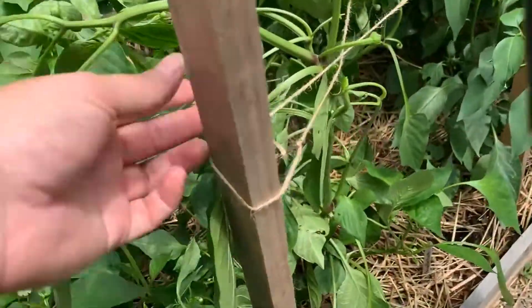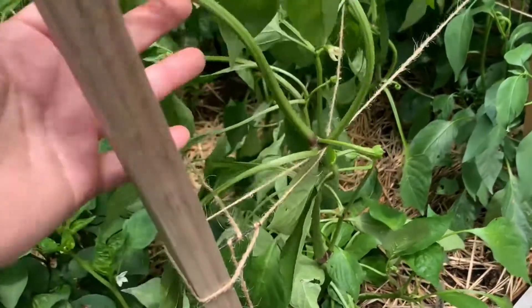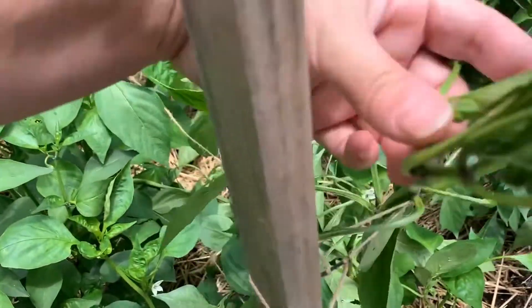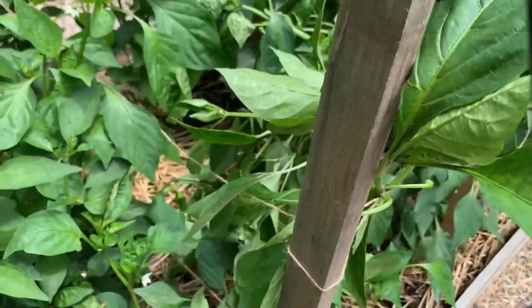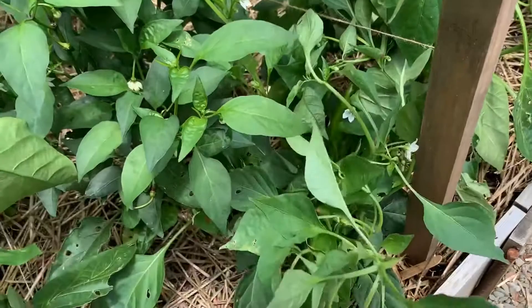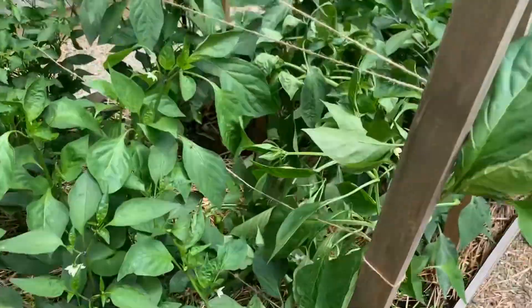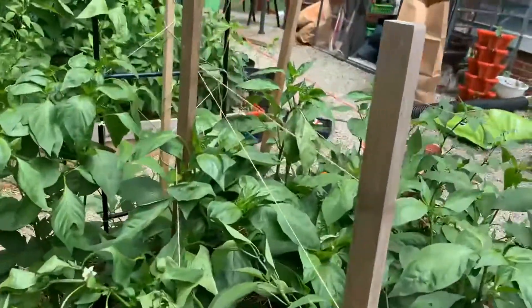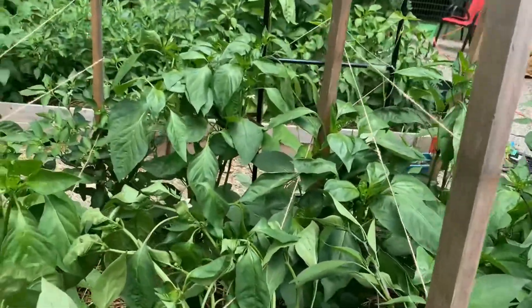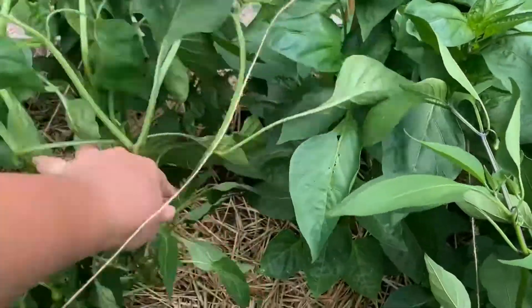This one too fell over and it had a branch break off of it, so we wanted to make sure it was going to survive and be supported. But look how big some of these fruits are on these plants! This thunderbolt is pretty big and so it just needs some help. Once the fruits come on the plants, we had to do a little bit of jury rigging because I planted so weirdly, but this will be all right.